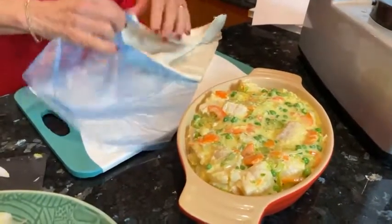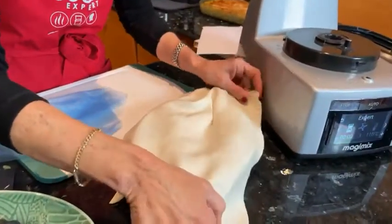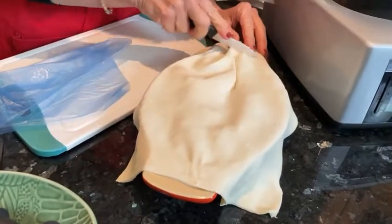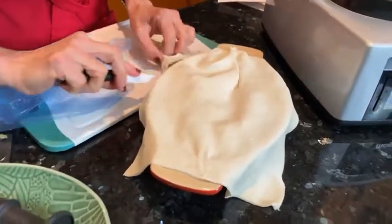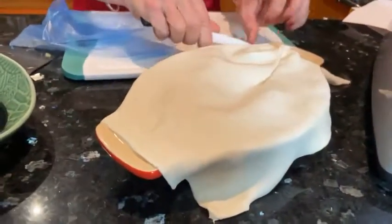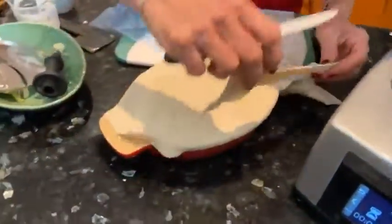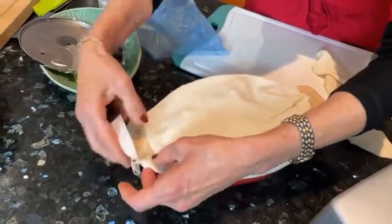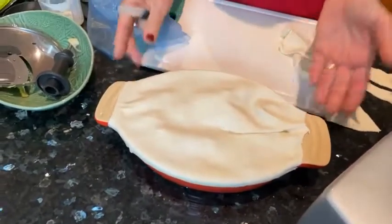There's a bit of a hole in there but it doesn't matter — we'll just cover it up and cut the surplus. You can either tuck the pastry in if you like or leave it hanging around the side a little bit. Just tuck it in and cut that off. There — it looks beautiful, nicely covered for winter.